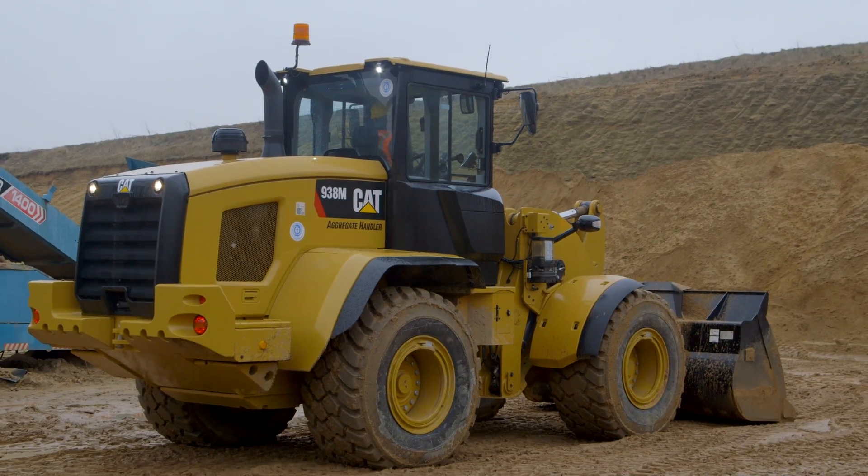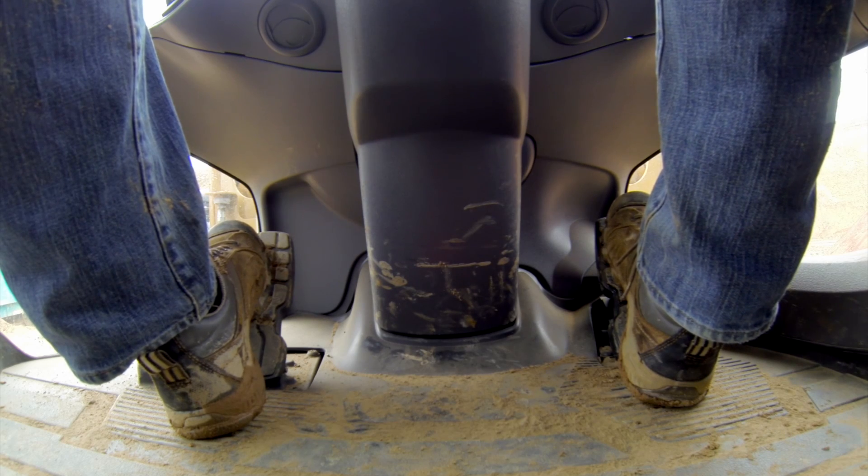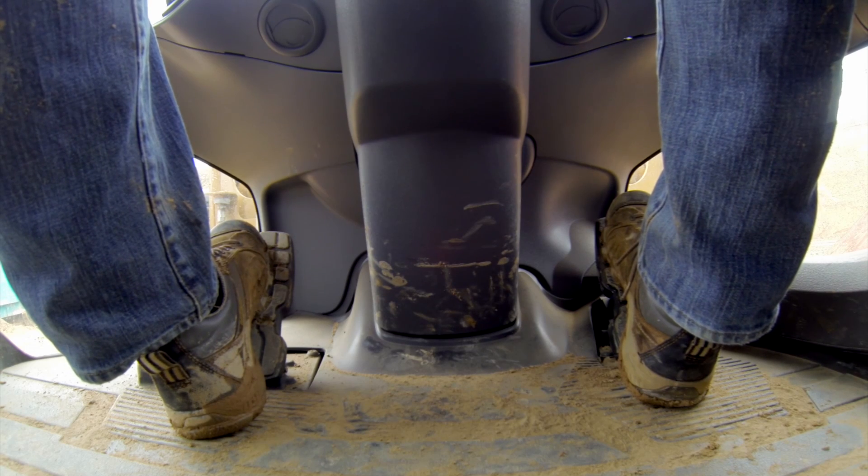Now let's put throttle lock to work here in an application where we're using the M-Series Small Wheeler to amend two different colors of sand through a screener. Throttle lock can be set anywhere from 1000 to 1800 RPM when you're running in performance mode or HP plus mode. Now you don't have to set that throttle lock at max RPM. I personally like to run it at about 1400 revs. And when I need more power or more implement speed, I can simply use my right foot to push further through to that max setting. Because we're also running in an Intelligent Hi-Stat powertrain system, I can use my left foot to modulate my ground speed and let my right foot rest when I'm running at that 1400 revs.